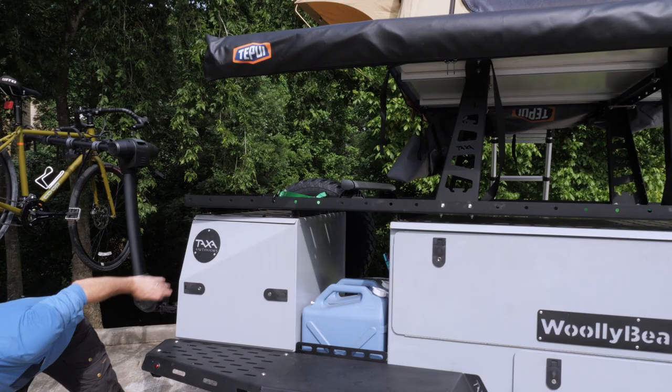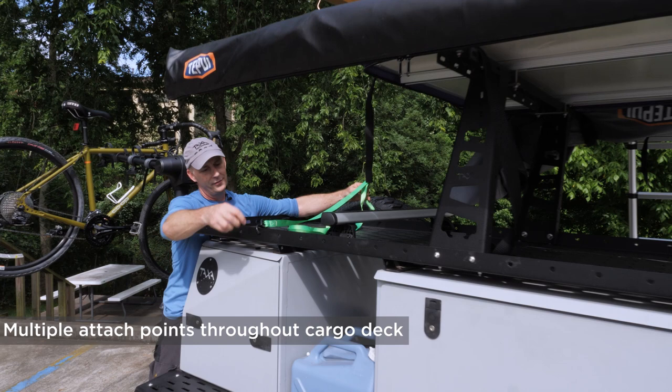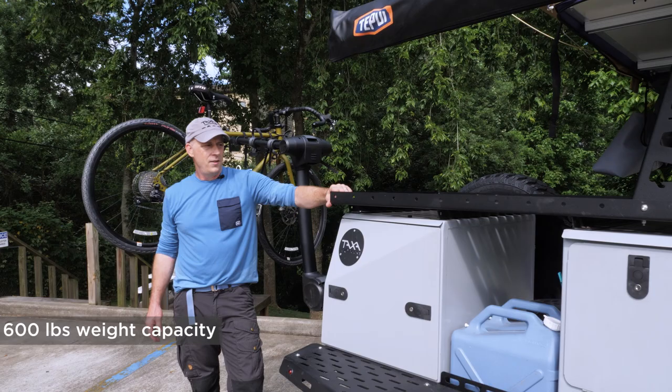I'm showing here just a cargo strap and a side connection to hold boxes or duffel bags down. You can put up to 600 pounds of load on this cargo deck.